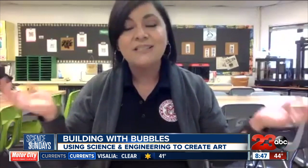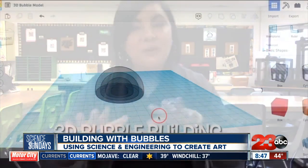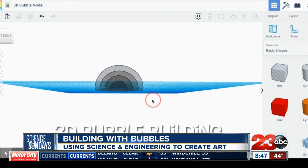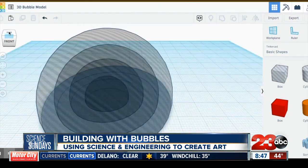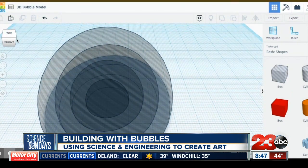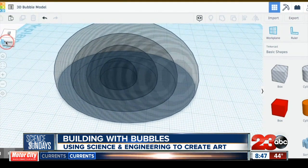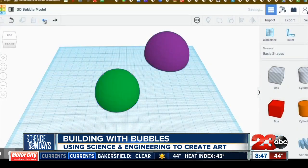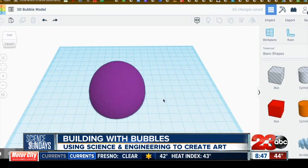We're very fortunate to have access to 3D printers. One of the ways students design is through Tinkercad. Tinkercad is a free website where students can go in and create 3D models. The bubble building I just created — that structure of three bubbles — can be recreated online digitally. Students can do this before and compare that with their actual creation, or they can recreate it after.